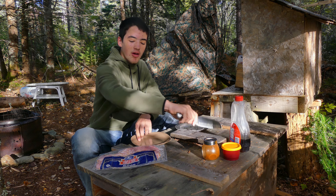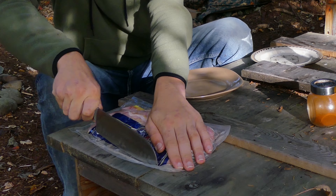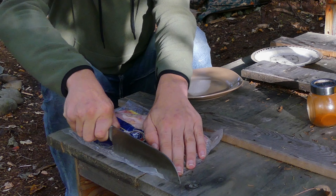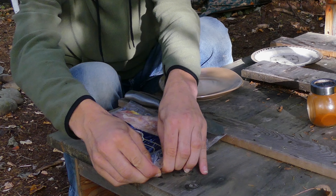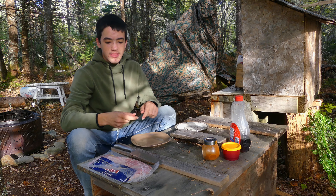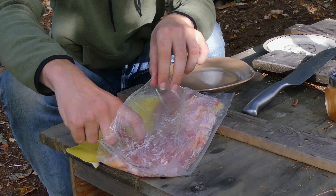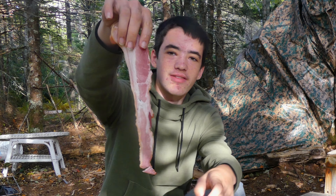What we're gonna do here is cut open this package with this knife — get a nice slit across the whole top. There we go, put the packaging right in the garbage after we're done — I'm not gonna litter. Take out our bacon. These are some nice strips of bacon.